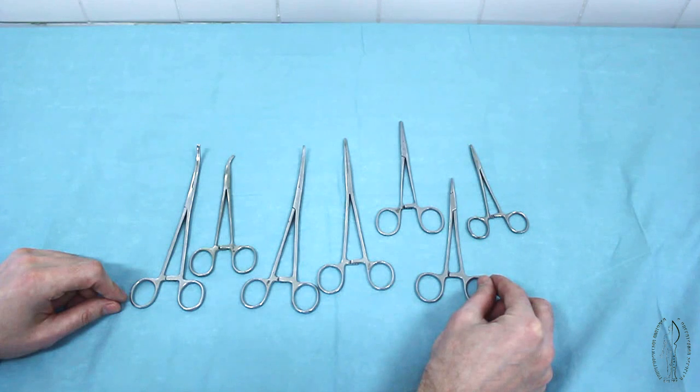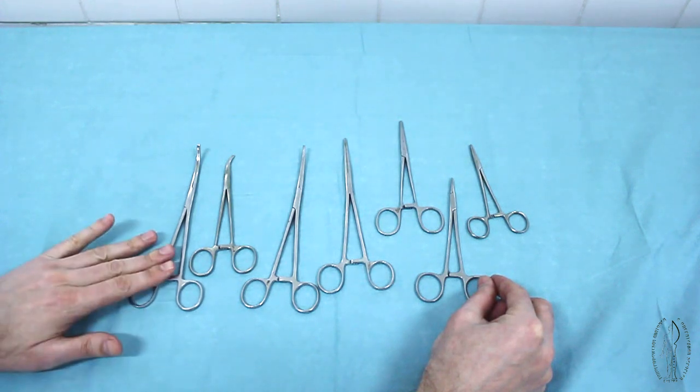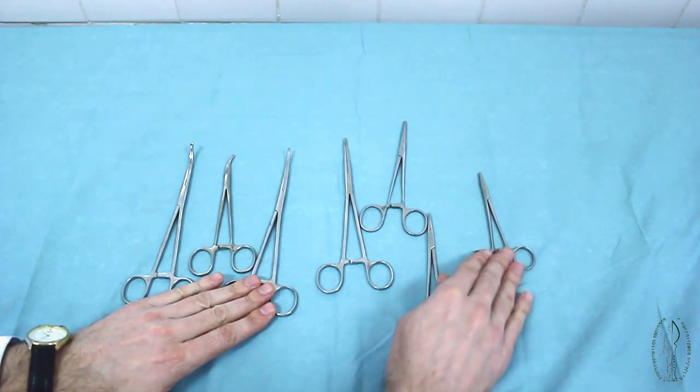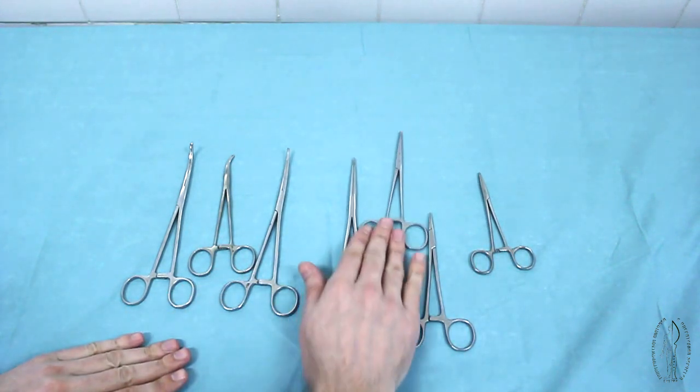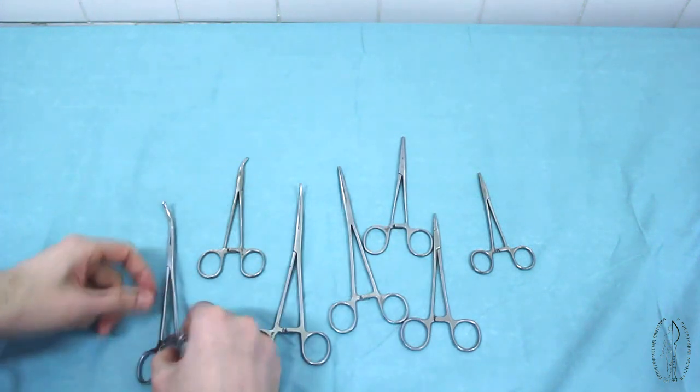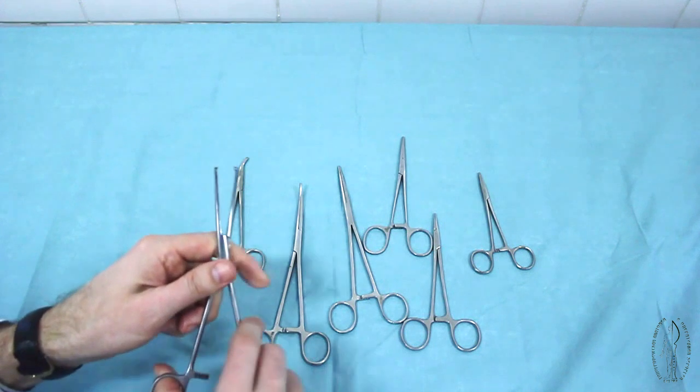Hemostatic instruments are used for control of bleeding from the vessels of soft tissues by their subsequent ligation, coagulation, or suturing. They are long or short, straight or curved, and can have teeth at the ends of their branches or be without them.